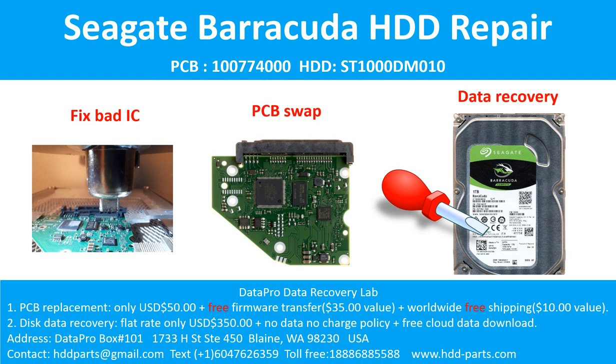Hello there. In this video we are going to talk about Seagate Barracuda 3.5 inches SATA hard drive, the printed circuit board repair, and the disk data recovery. For this case, the printed circuit board number is 100774000. The hard drive model number is ST1000DM010.